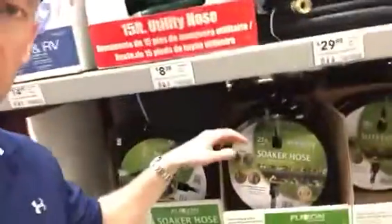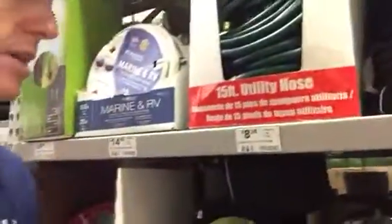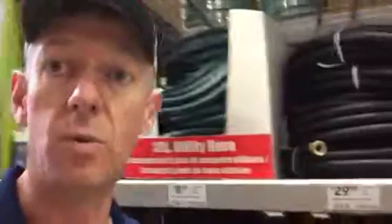I'm right over here at Lowe's — if you can see here, I've got some soaker hoses. Looking at about $10 each, and you'll probably need two or three of them. They even have some timers here as well, so you can set it and forget it.